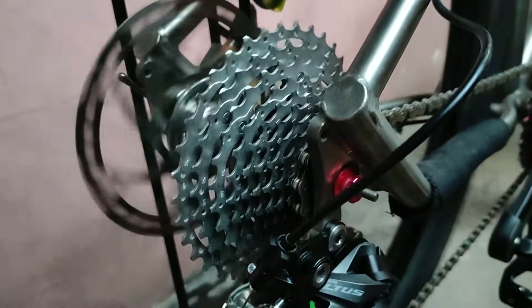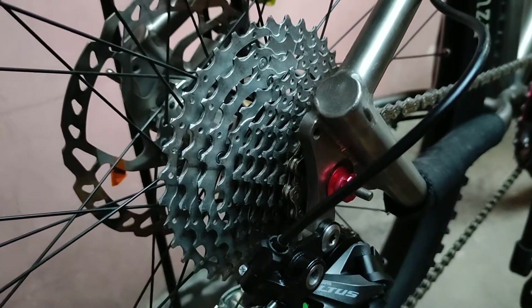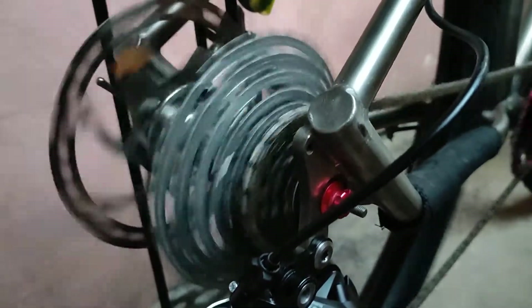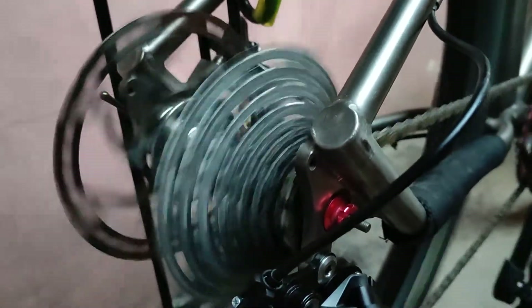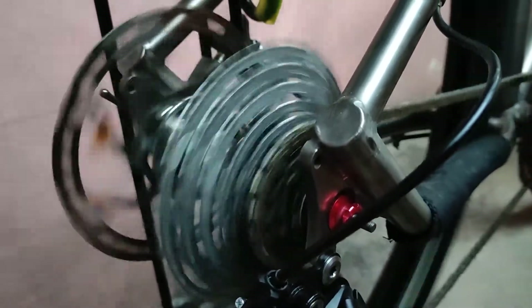There you go — so it's like it's skipping one cog. I'm going to go back. There you go. You can see it — it keeps on skipping.